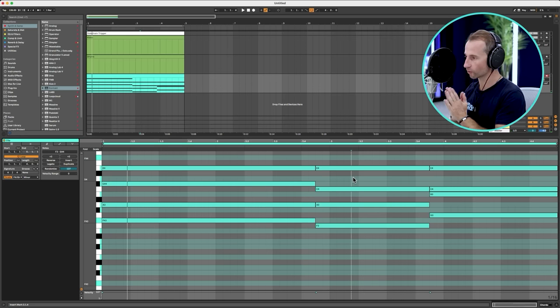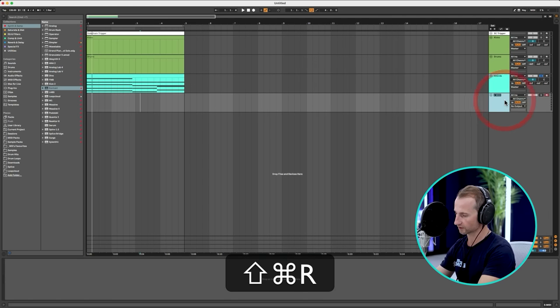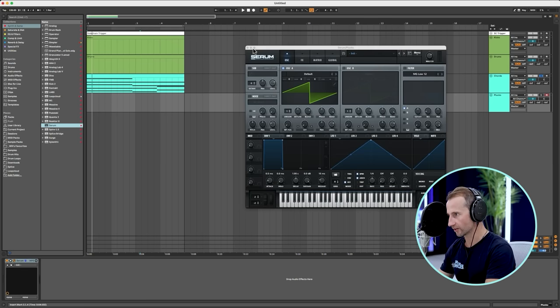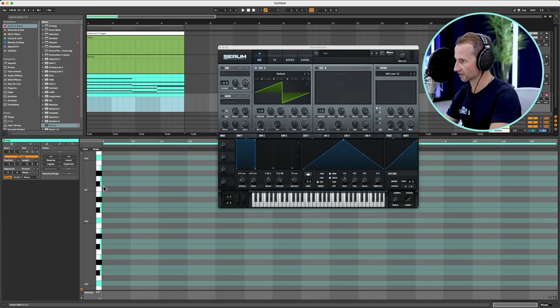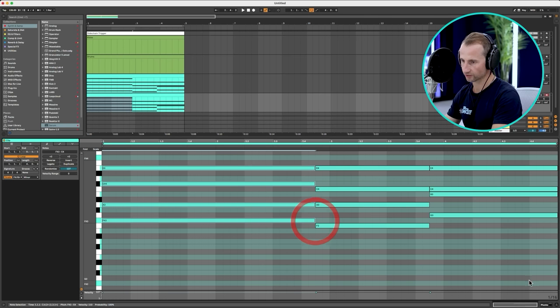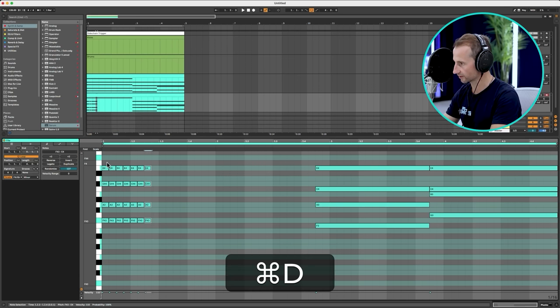Next on the magic list: we need to get the Deadmau5 pluck sound in. I'm going to use Serum because a lot of you use it and it's easy to navigate and show what's going on. We've got Serum loaded up and we're going to use these exact same chords — we can copy and paste them and then turn them into sixteenth plucks. The grid is set to 16ths, which is just what the doctor ordered.